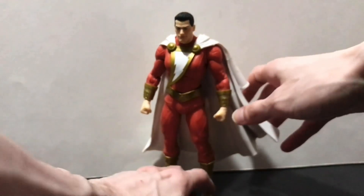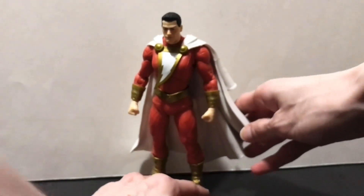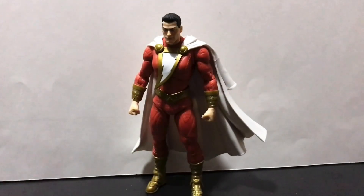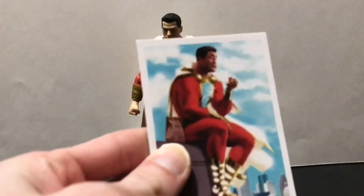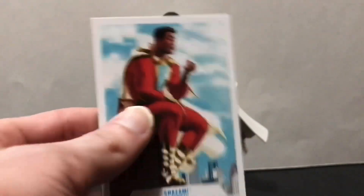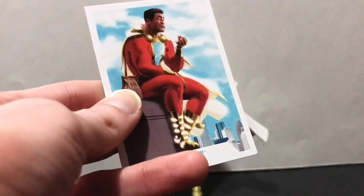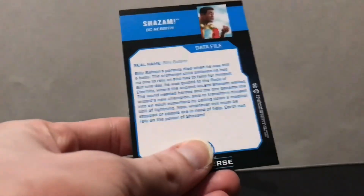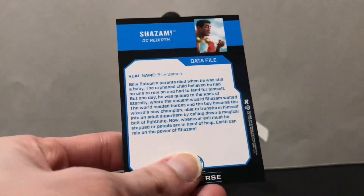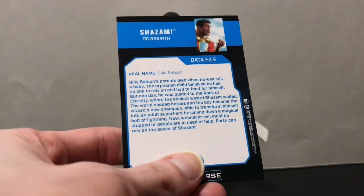We're here to talk about plastic — the wonderful, magnificent plastic that is this DC Multiverse Shazam. That said, we do have to talk about cardboard for just a second because he does come with a collectible trading card. It features artwork from the source material on the front, which I prefer, and there is a bio on the back that you can pause and read at your leisure.